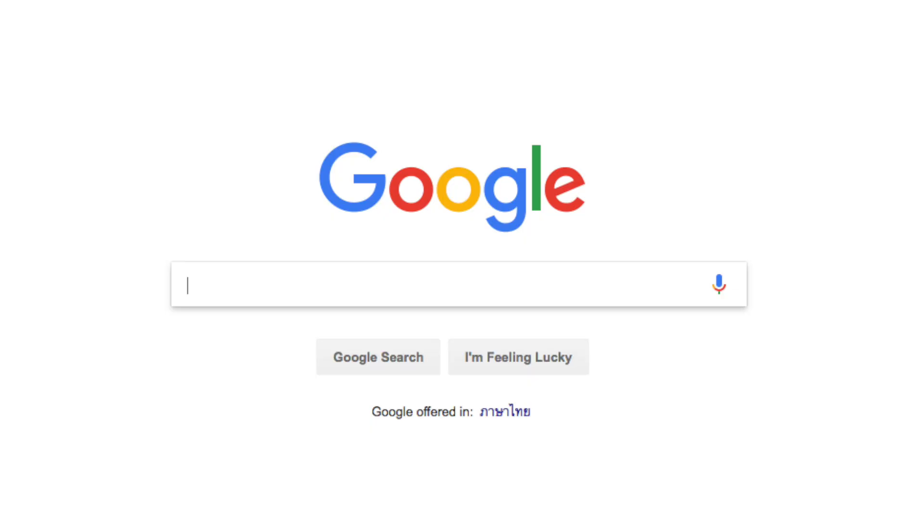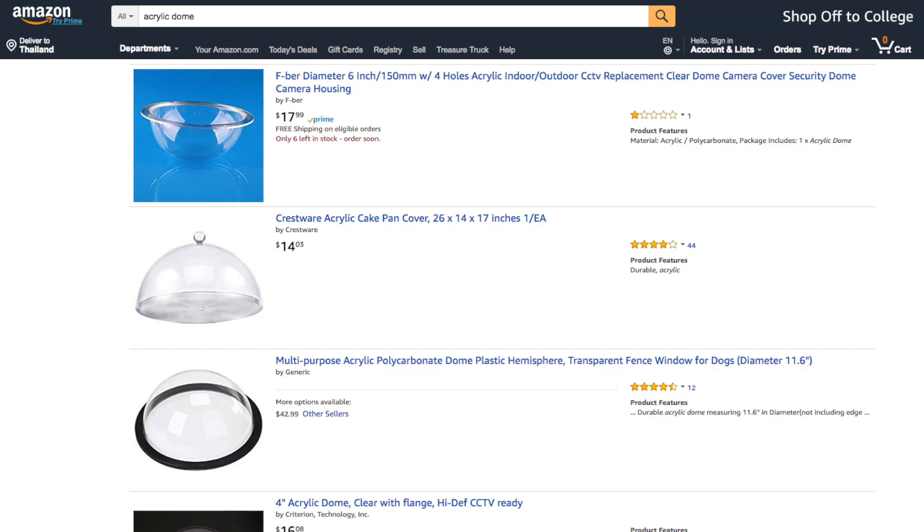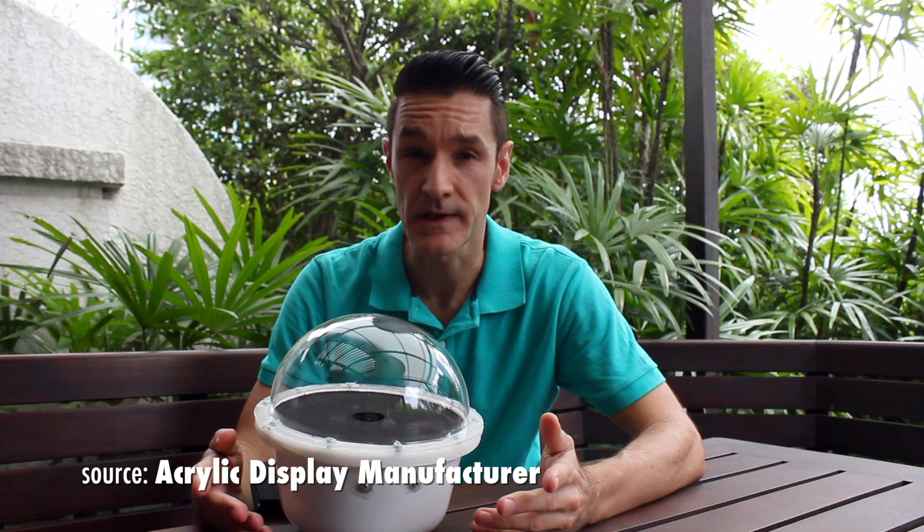There are only two ways you can do it. Number one, try and source it online — go into Google and search 'acrylic dome' and you will come up with a lot of results, some of them Amazon, some of them Alibaba. There are a lot of great Chinese manufacturers that can handle this. The second option is to find one by yourself, sourcing an acrylic display manufacturer. I found one here in Bangkok that had sizes ranging from small all the way up to large — that was jackpot.